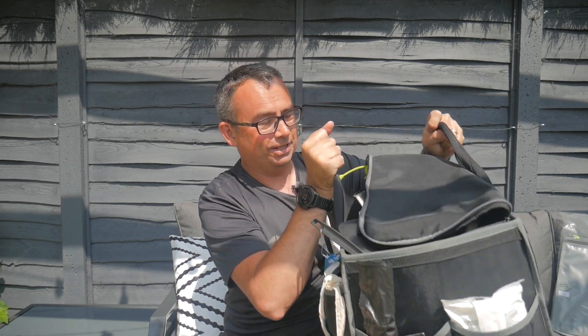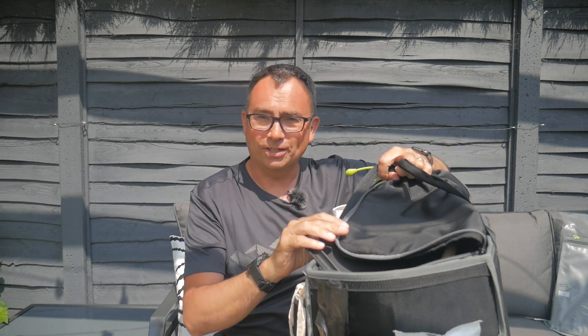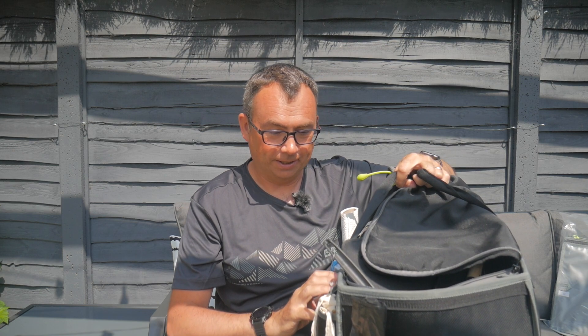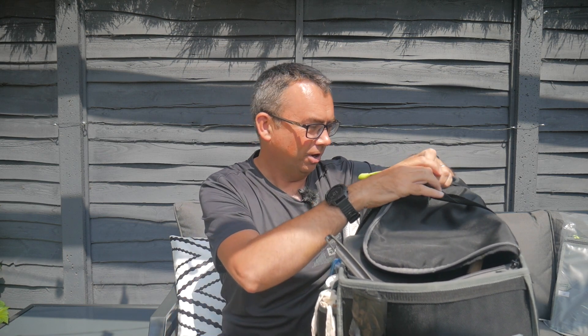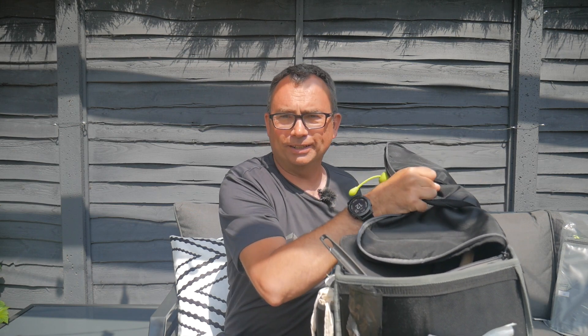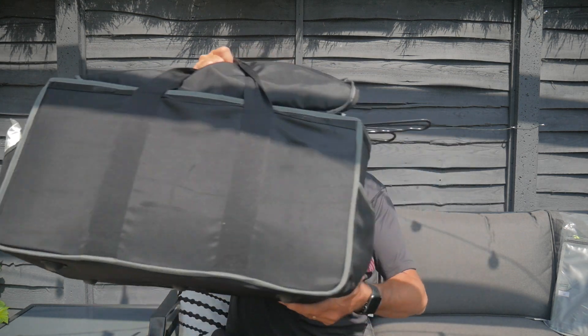Another nice sunny day here. We're just going to look at a new thing from Outwell — the replacement for the fantastic kitchen store. This is the old Outwell kitchen store. You can see it's quite a big sturdy box that carries a lot of stuff. We've been using it for years. Unfortunately it was discontinued several years ago, and we get a lot of questions about where to find one of these kitchen stores.